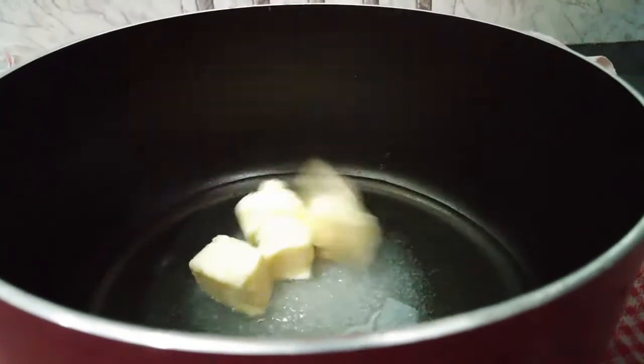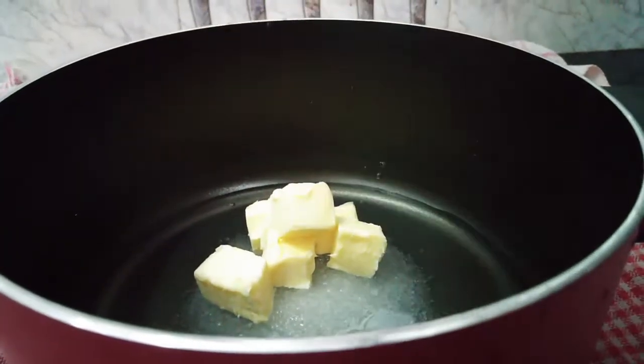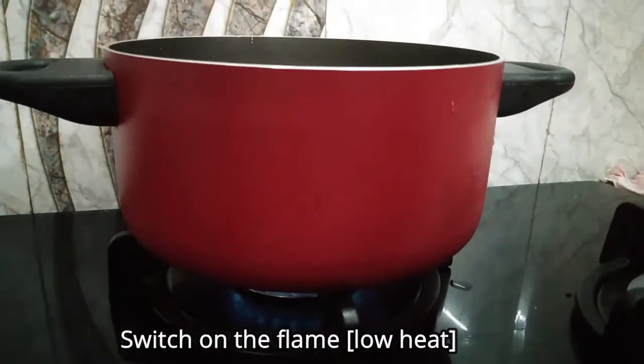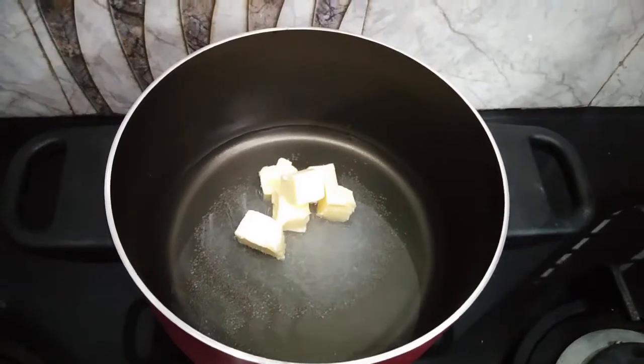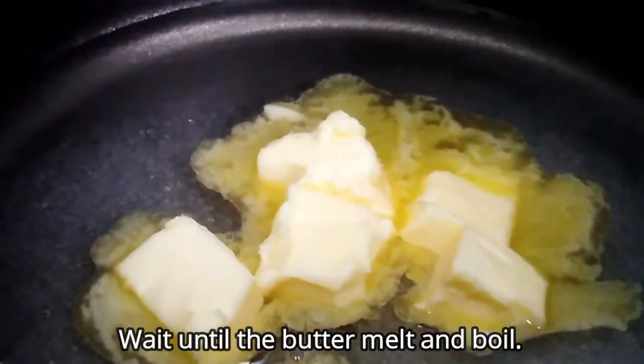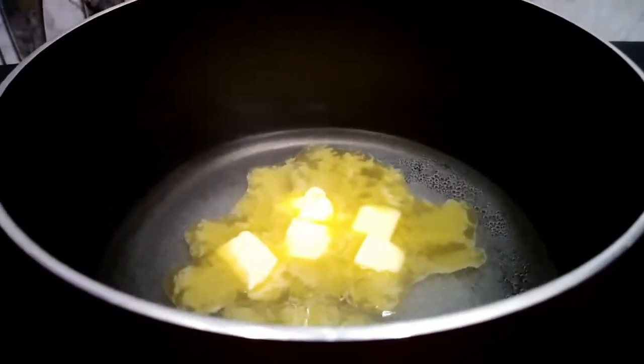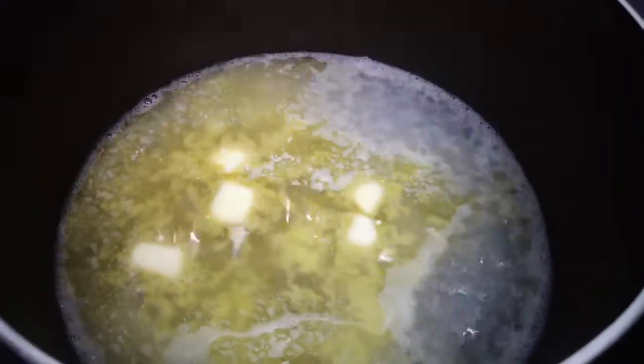Mix it in the pan with the flame and let it boil. It is not a low flame. The butter is melting — let it boil.